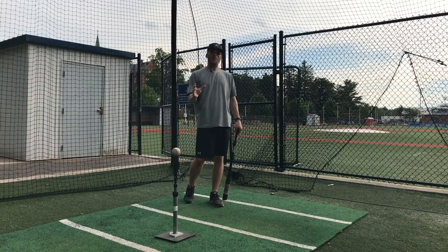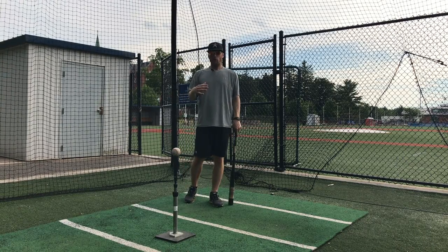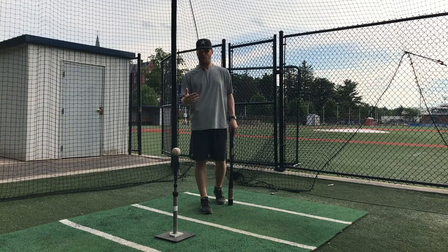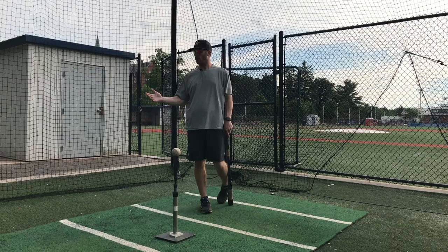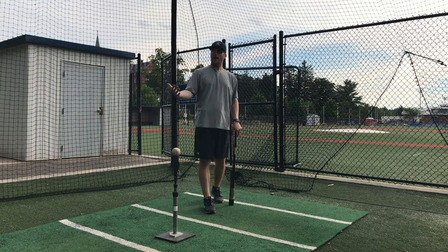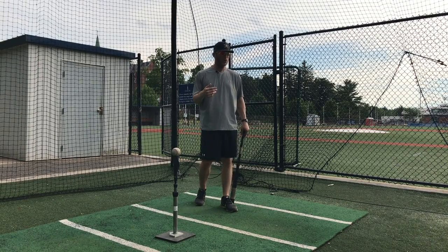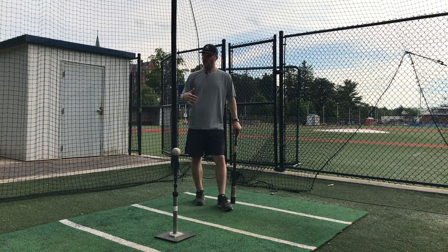They typically happen before BP ever happens. I'm going to talk about a major league or professional hitting routine. Depending on the level you play at, you may not have that time or luxury. If you're in the major leagues, you've got the ability to get to the ballpark at one o'clock for a seven o'clock game and go through a nice long hitting routine, take batting practice, and then play the game. You may not have that luxury in high school or younger.